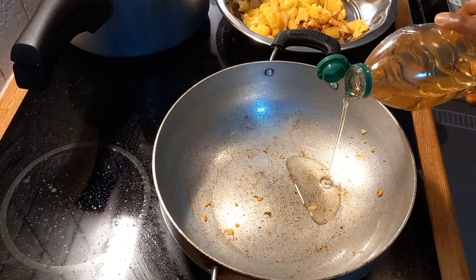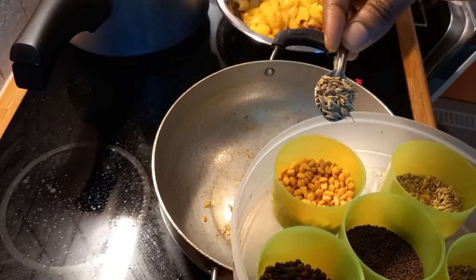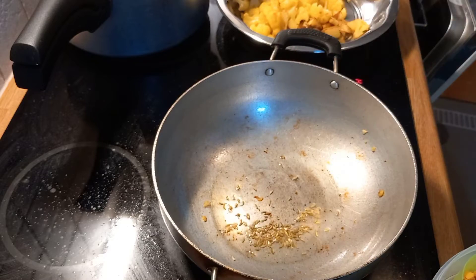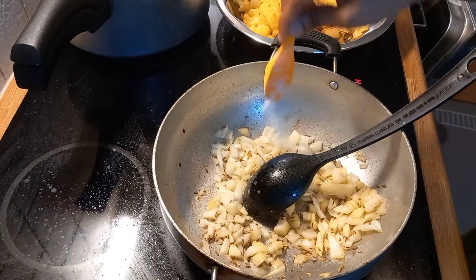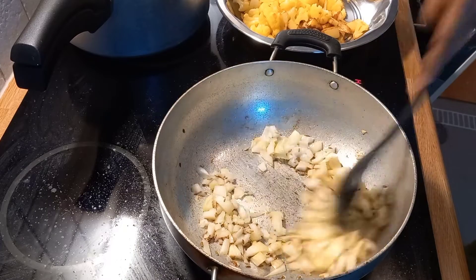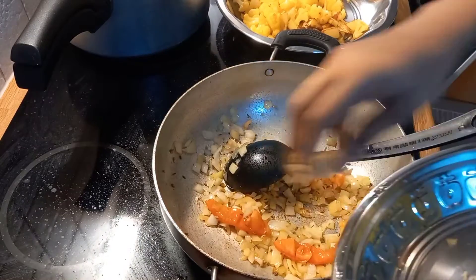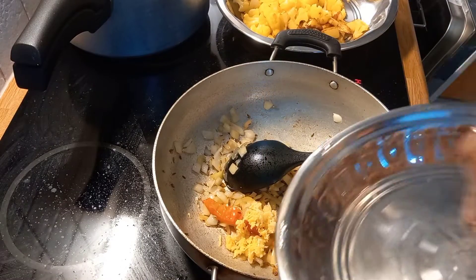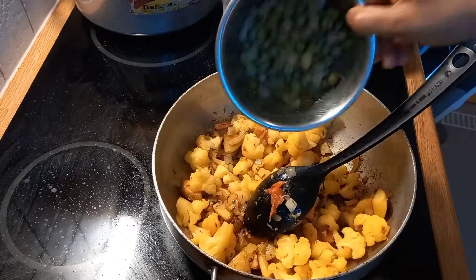Add 1 tablespoon of oil, 2 tsp of cauliflower, and 3 tsp oil in this dish. Add 1 tsp of water and cook for 2 minutes. Use 1 inch ginger paste and add a little bit of cauliflower.